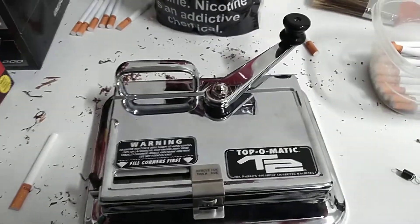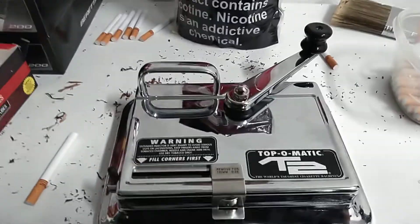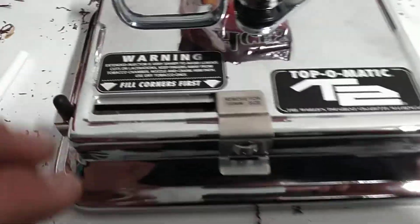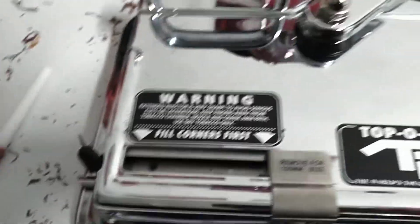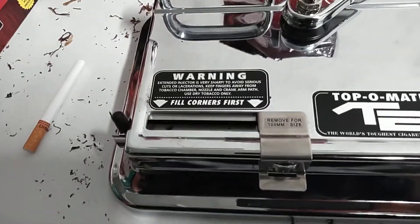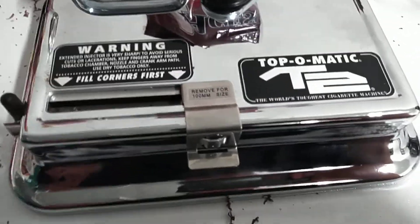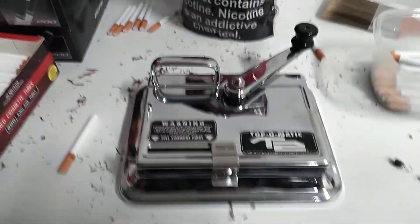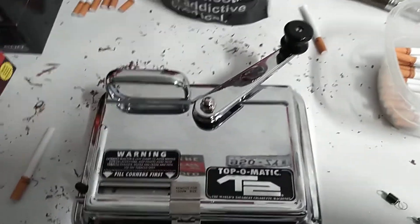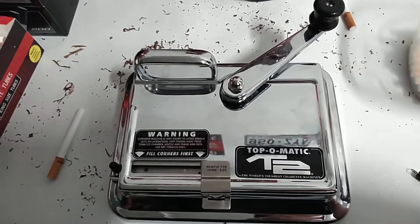I tried 3 different brands of tubes and 3 different brands of tobacco — the other 2 bags are inside the house. I tried packing the chamber as many different ways as I could: packing it lighter, packing it heavier, trying to break the tobacco up to see if it was clumping in the machine. Nothing seemed to really work. Finally got fed up with it, started doing some research, and found what seems to be a pretty simple solution.